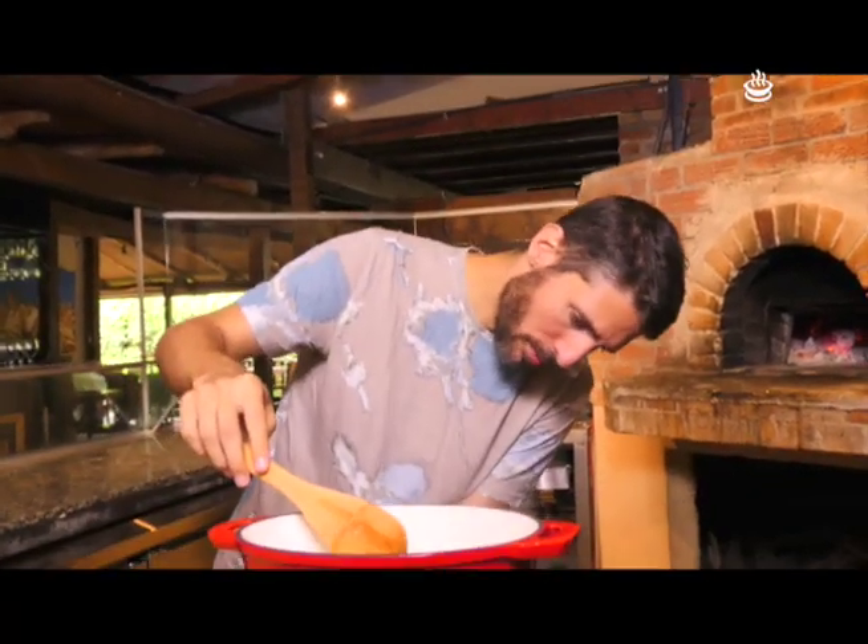Voy a bajar el fuego a medio. Ya rompió el hervor. Vamos a dejar que reduzca. Y mientras tanto nos vamos a poner a hacer otra brusqueta, que es con tomate fresco, para que tengamos dos opciones de brusquetas con tomate. Están buenísimas.